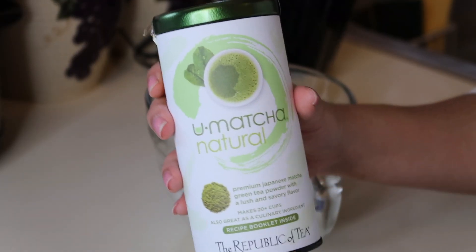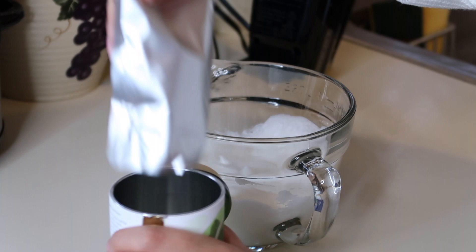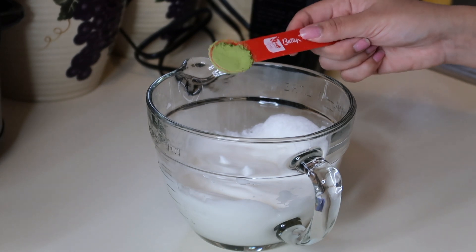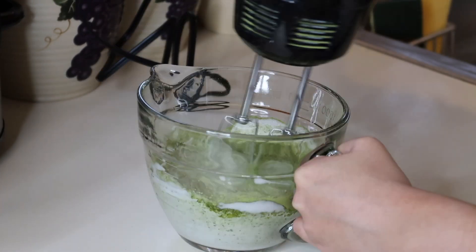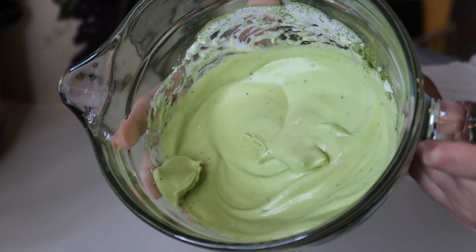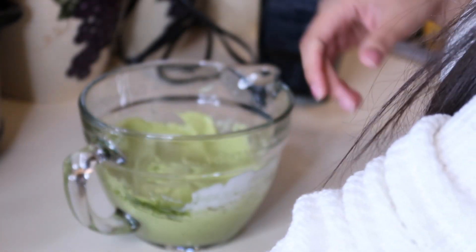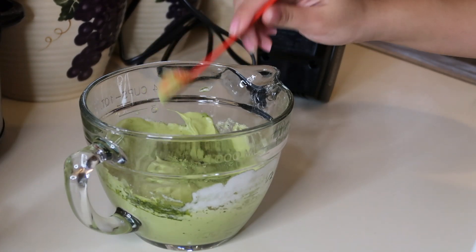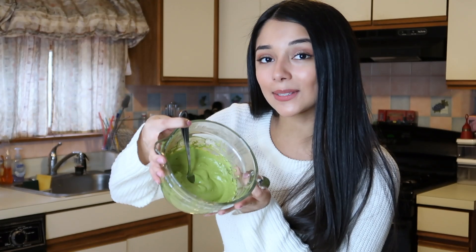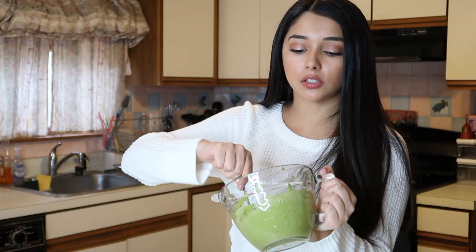Now it is matcha time. Just like what we did with the sugar, you are going to do one teaspoon of matcha, mix it all together, and then do another teaspoon of matcha. As you can see, just with one teaspoon of matcha it turned so green. Time for the second teaspoon.